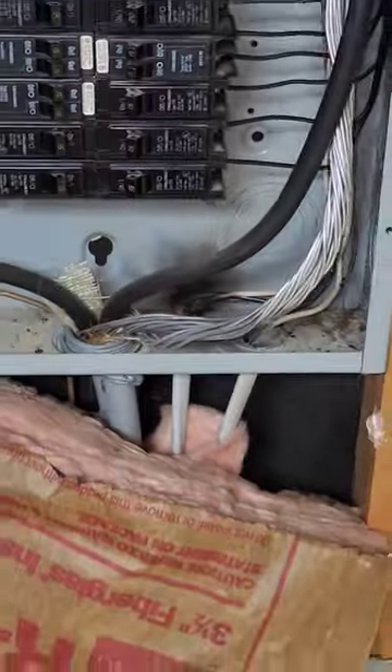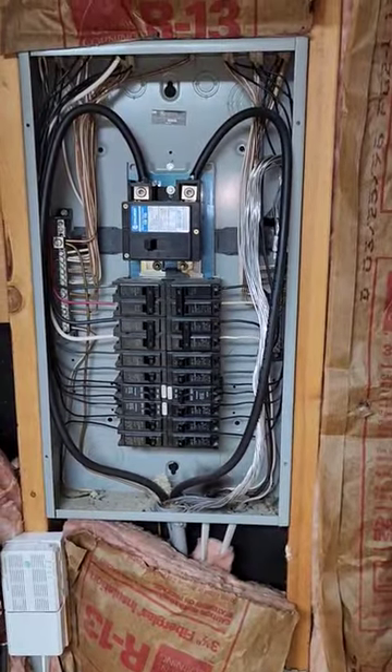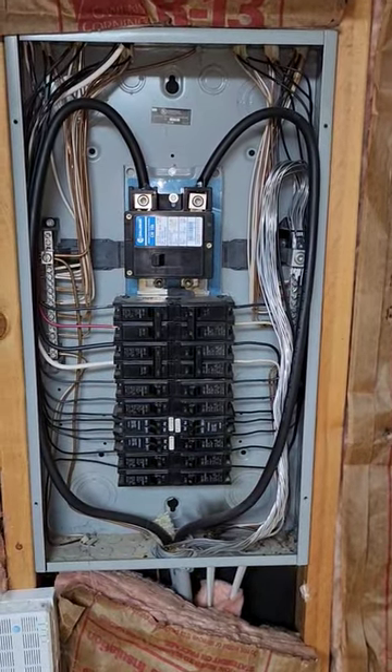So we want to make sure that that's properly documented, we want to make sure it gets fully repaired by a licensed electrician — not a handyman — to make sure it is well documented and that the homeowners can be aware of the situation.